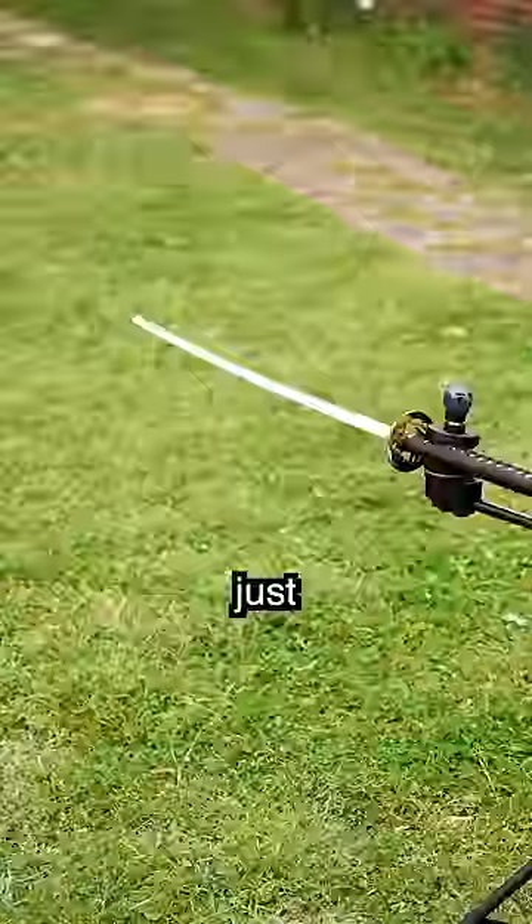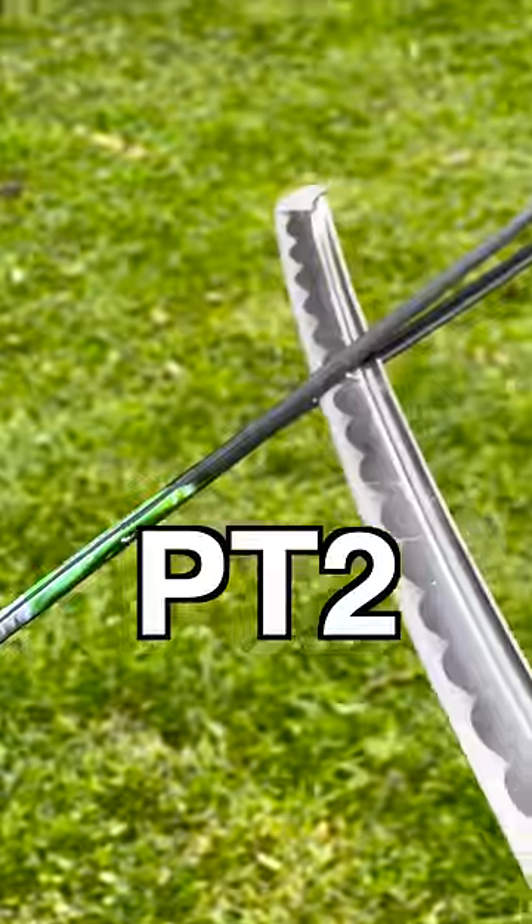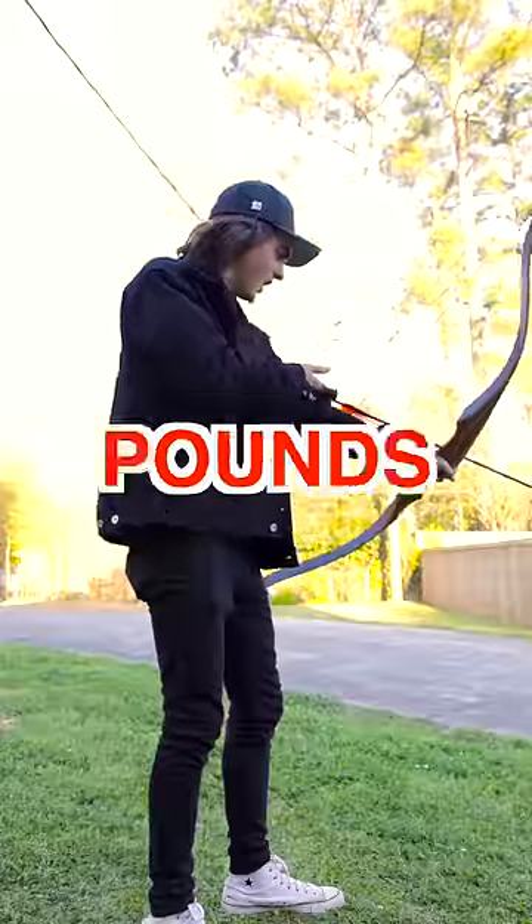What? It just stopped dead in its tracks. Now, this bow only has 15 pounds of pressure, so stay tuned for part two where we try this with a bow at 50 pounds of pressure.